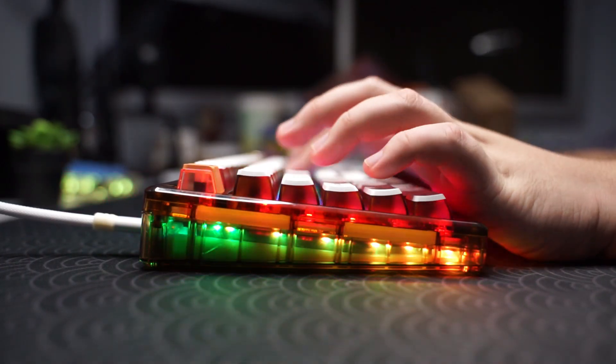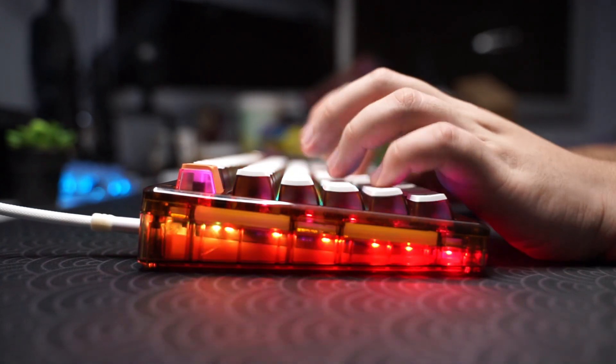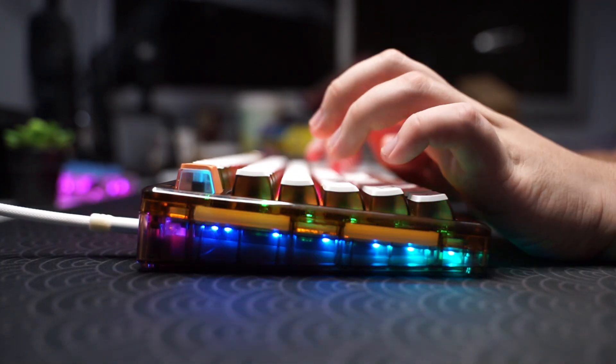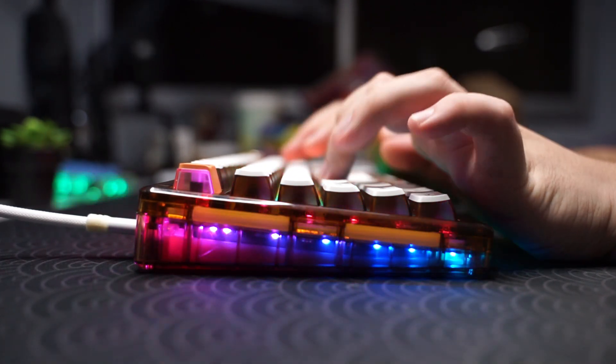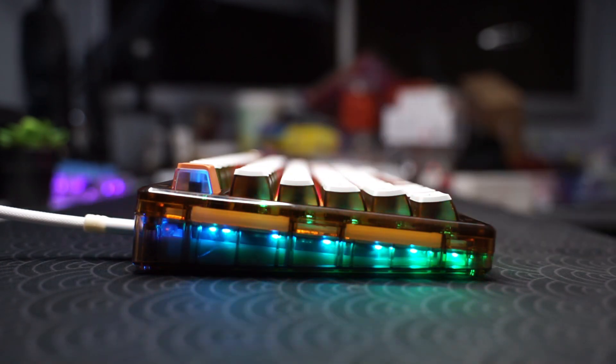Thanks to Womier for sending over this pretty unique keyboard for review. That's it for this video — see you in the next keyboard review, and make sure to subscribe and check out other reviews on my channel. Thank you.